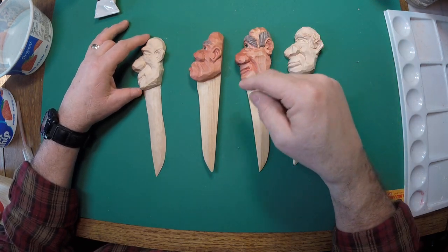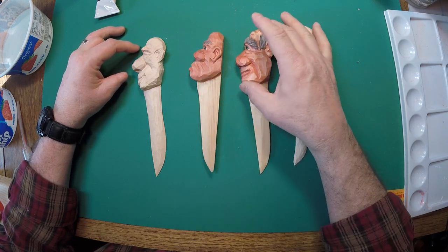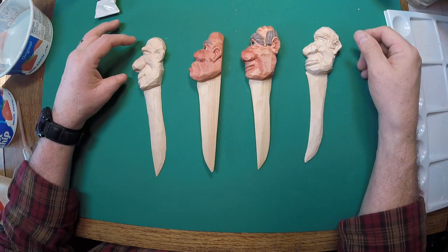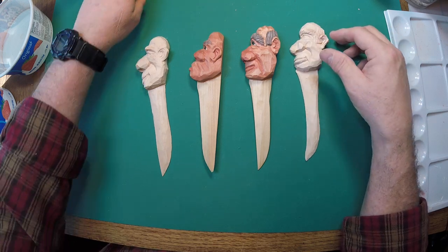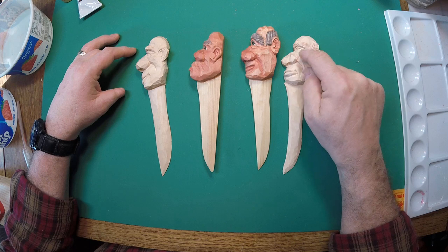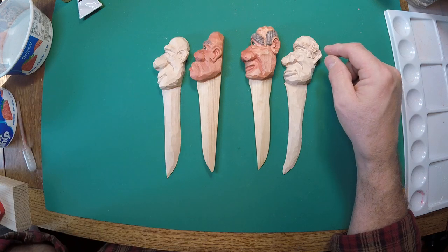We're on to painting this caricature letter opener. I've got two here that have already been painted — one has hair and big bushy eyebrows, another doesn't have any hair and looks like a boxer who's been beat up a little bit. I found two of the five I've finished: one that looks like this fella in terms of hair and face shape, and one that looks like this other fella.